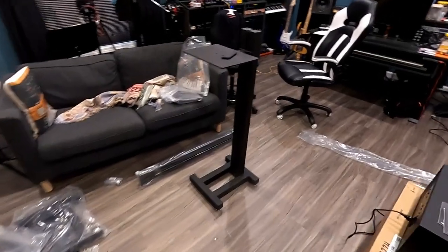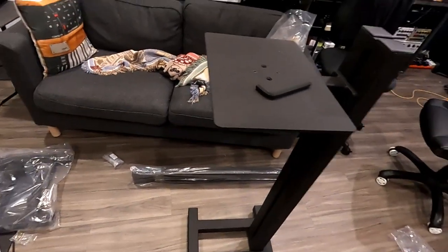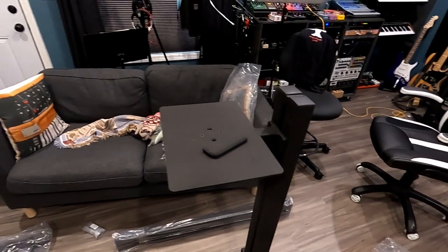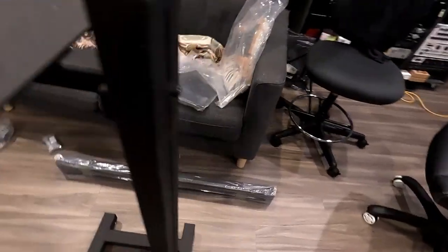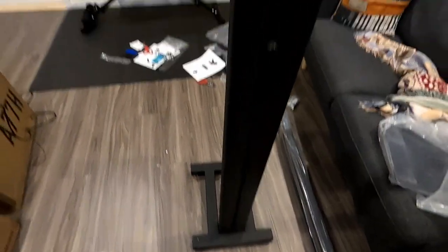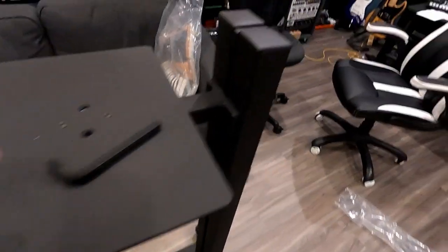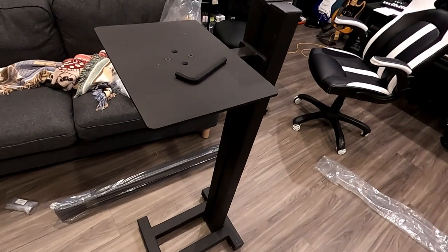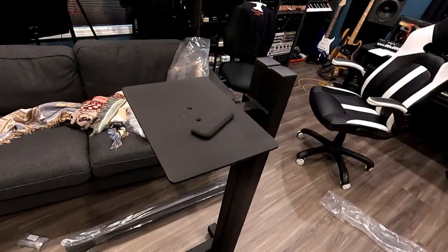The first stand is put together — I still need to level it by adjusting the feet. It feels like you're at a gym carrying things around, and the smell I think comes from the powder coating. Crazy solid, as everyone says. On to doing the other one.